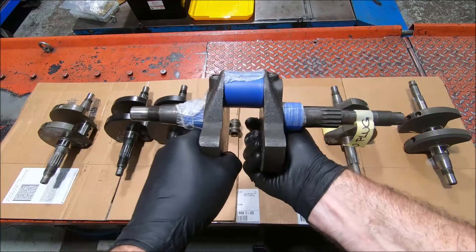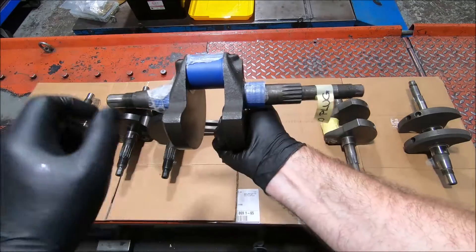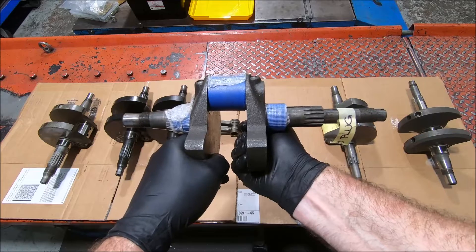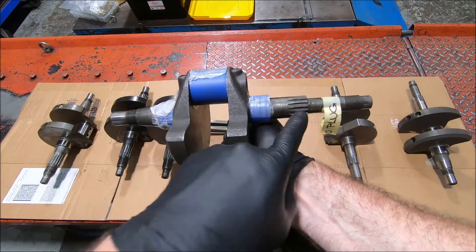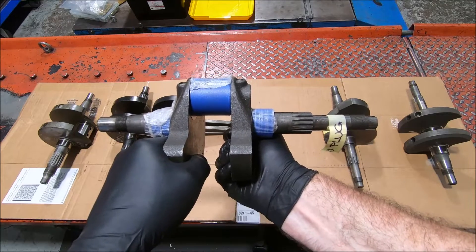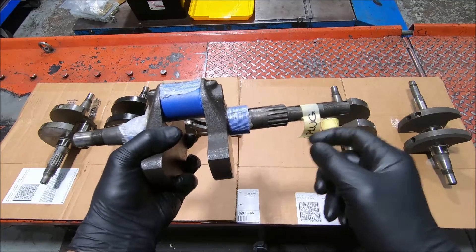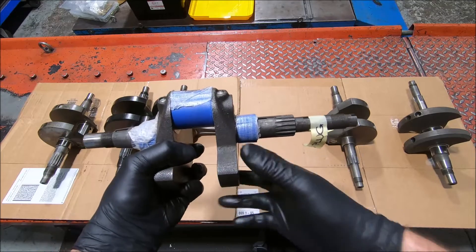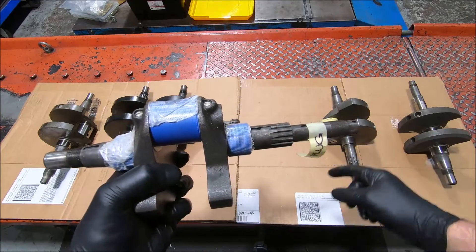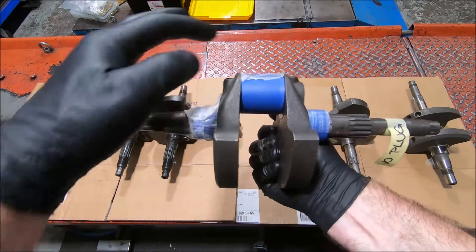This is the 1992 or so onwards 900 crank. The snout is longer on this end - it's the same length as the 1989 onwards 851, a 906 Paso, a 907, or any of the later four valves: 748, 916. You can see the spline where the flywheel goes on has changed - I think it's 16 splines, and I think that started with the SP2 in 1990. The alternator cover between the early and later 900 crank is wider because the bearing on the end is further out. If you try to put this crank into an 851, the crank is not in the bearing on the end. The big end is a 42mm pin with a plug for the sludge trap.